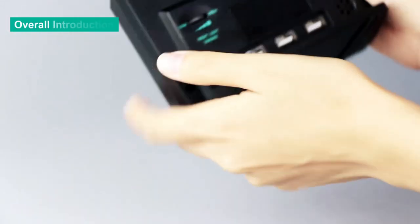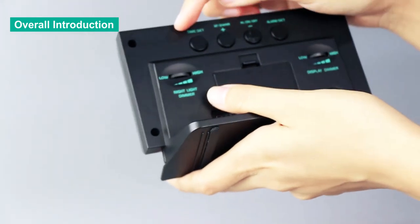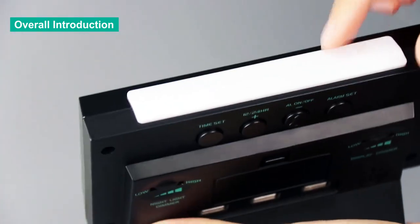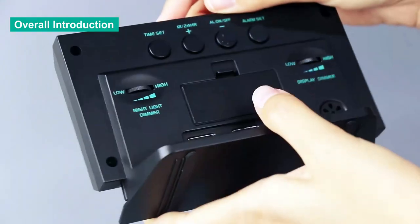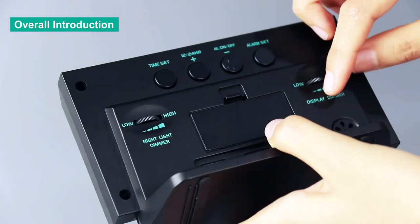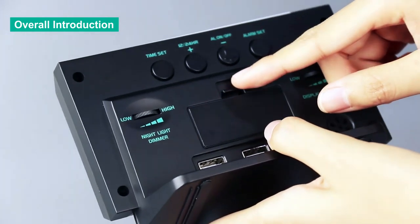Please look at its base first. There are four buttons for basic functions, and one big button on its top is the snooze and light button. There are two dimmers: the night light dimmer and the display dimmer.